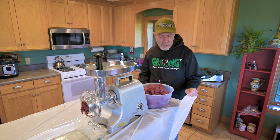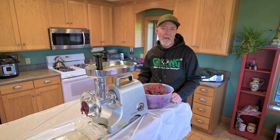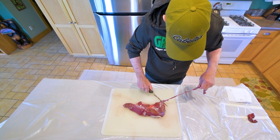Another little tip: this inexpensive tablecloth liner — I buy it in rolls, it's really inexpensive. A lot of party stores will sell it. Just put that down on the surface where you're working. This is in my kitchen and it makes cleanup go much faster.